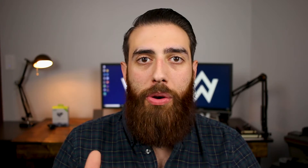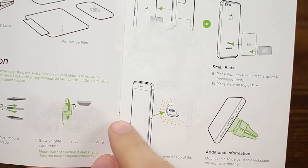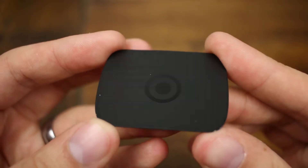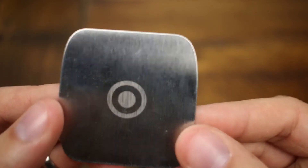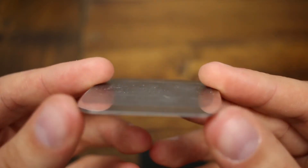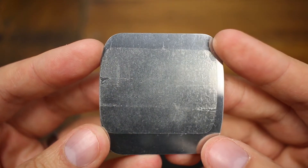The adhesive on the back of these mounting plates is seriously no joke. I used the small plate to begin with and it worked just fine, but while removing it the adhesive actually came off the back of the plate itself and not onto the protective film between my phone and the plate. So if you plan on taking off one of these plates at some point, just know that you very well may not be able to use that plate again, so make sure you really think that through before you do it.